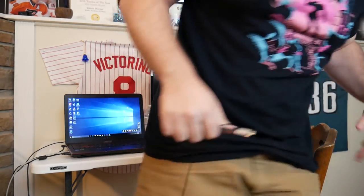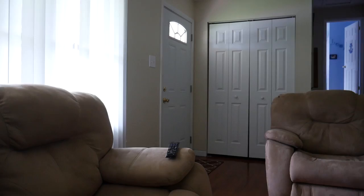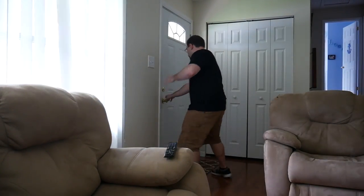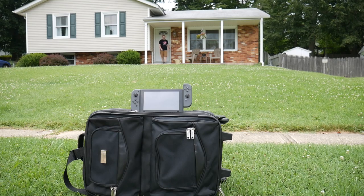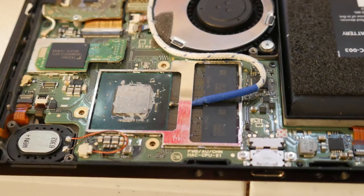Just got to find my Switch. Evan, have you seen the Switch anywhere? It's not on this table. Now with the Switch back inside, let's get it open and install the probe.